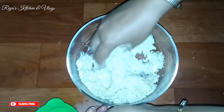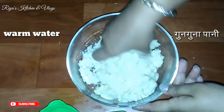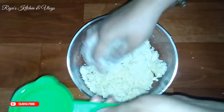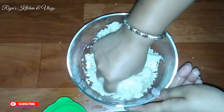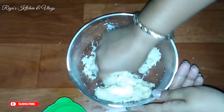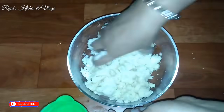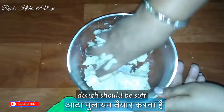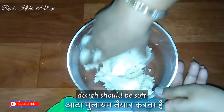Now we will add water — just a little bit of water. We will not add too much water. The dough should not be tight; it will be a soft dough, so that the dough comes out good.